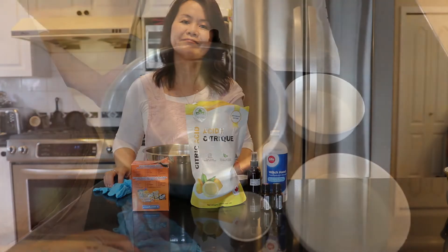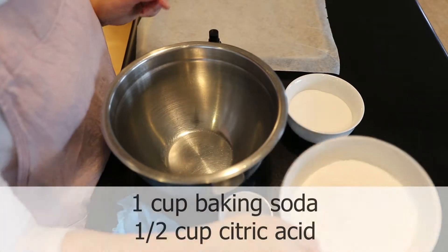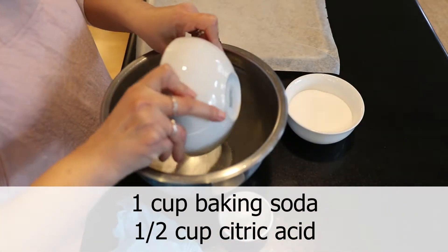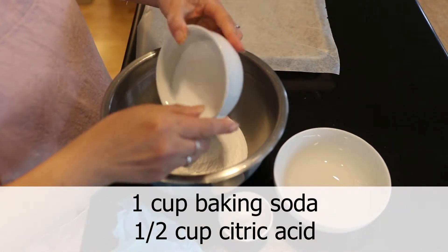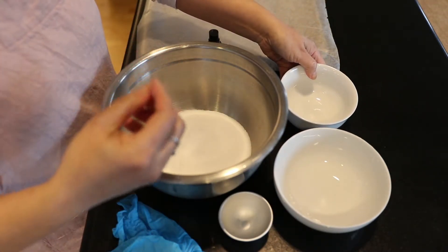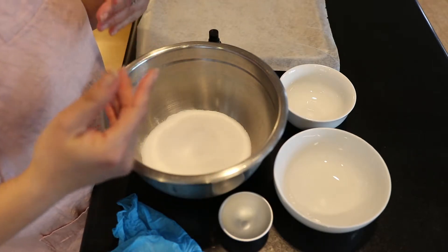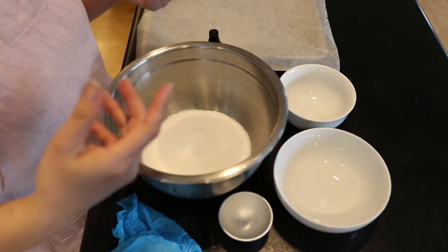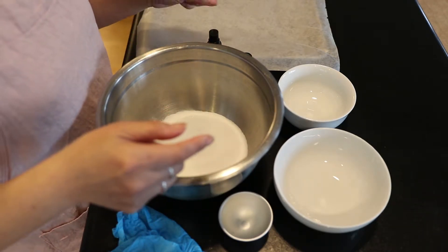Let's get started. I have one cup of baking soda and I'm going to add a half cup of citric acid. These are the two ingredients that cause the fizzing to happen. It's always a two-to-one ratio — one cup to half a cup — so it's very easy to double or triple this recipe if you need to.